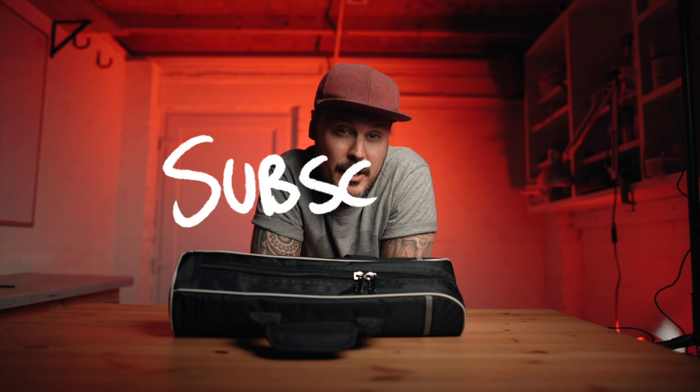Hey friends, Will here. If you're new to the channel, I do lots of product reviews and tutorials for filmmaking and photography. Do consider subscribing if you want to be updated when I next upload. Today I'm in a different location — I've been spending a lot of time in my garage recently doing some renovation, so I've set up a mini little studio in here for today's video.